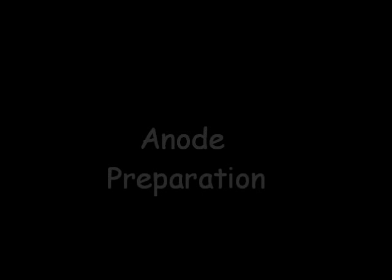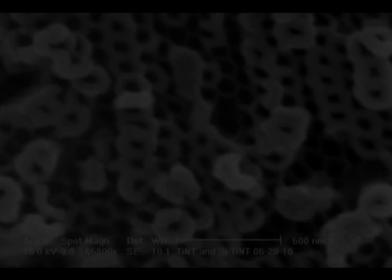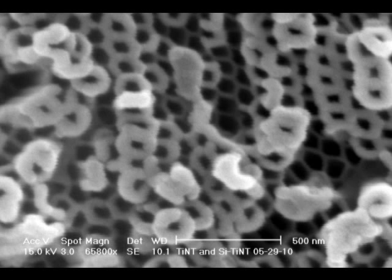The plates are then prepared for silicon deposition. Silicon nanoparticles are deposited as a thin film by the process of sputtering.